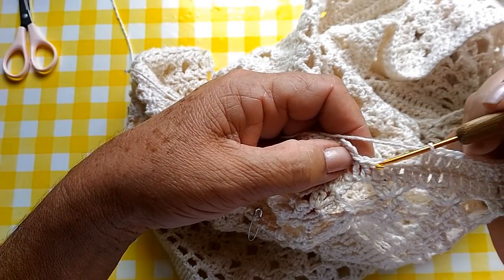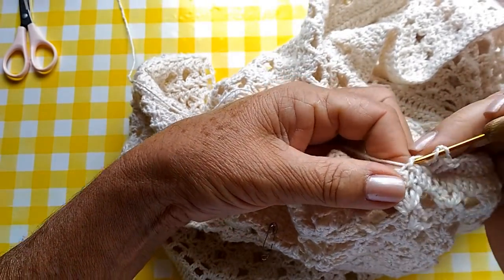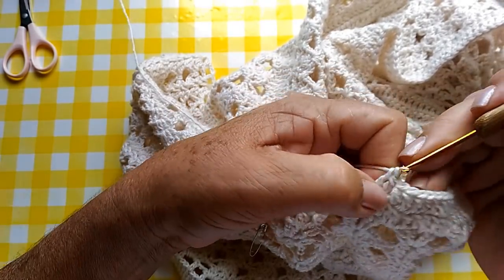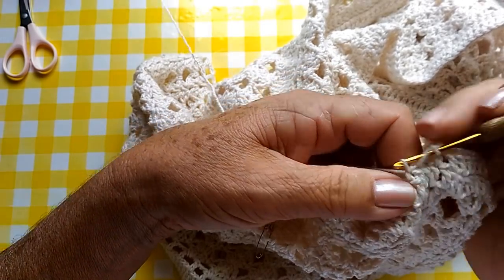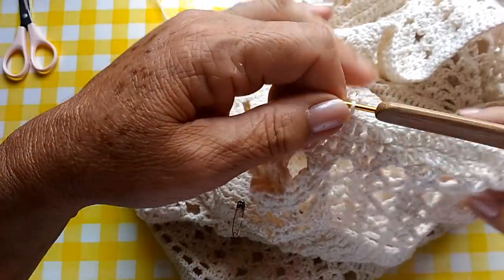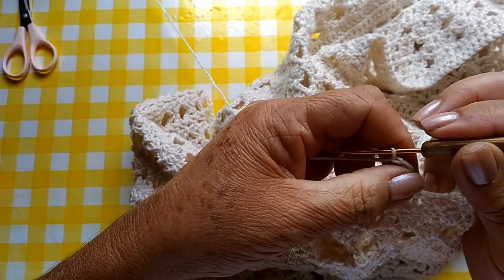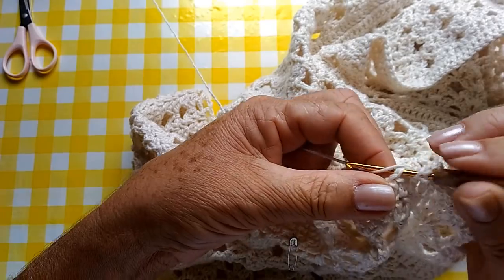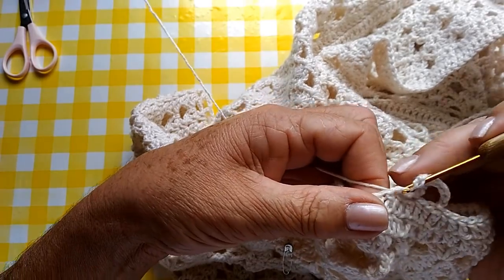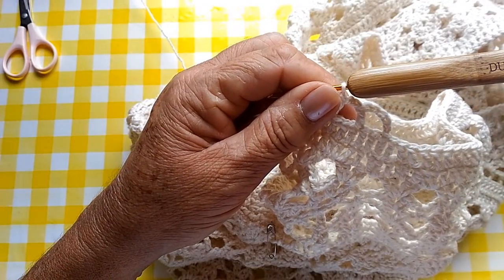Faltando aqui, pessoal, cinco pontos altos pra terminar a carreira, nós vamos fazer o seguinte: vamos pular um ponto agora. Vamos fazer mais um ponto alto aqui. E vamos pular mais um ponto alto. E terminamos nossa carreira com um ponto baixíssimo. Agora, nós vamos subir uma, duas, três, quatro, cinco correntinhas. Vamos pular dois pontos e fazer um ponto alto. Duas correntinhas, pulo dois, faço um ponto alto. Nessa carreira, não vamos fazer diminuições — vamos fazer até o final assim.